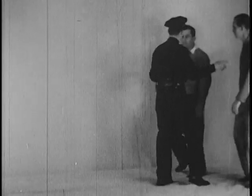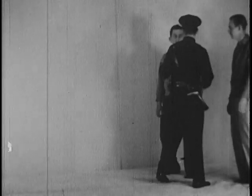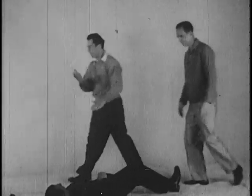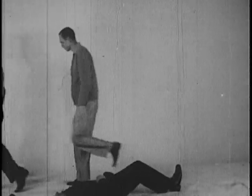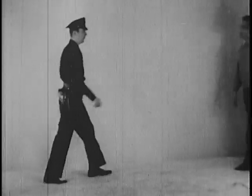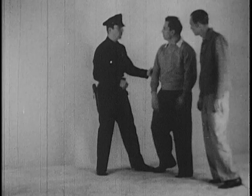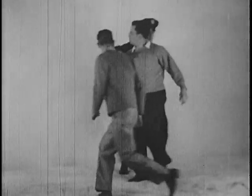Here's what can happen when the officer approaches between two likely looking suspects. When an officer stops two persons for questioning, it is vital that he stay on the extreme right and keep the one man between him and the second suspect at all times.